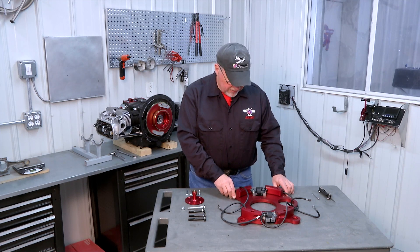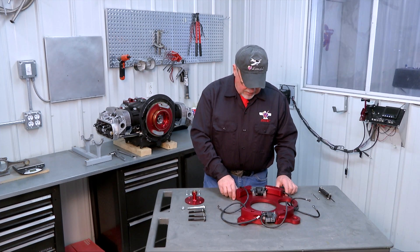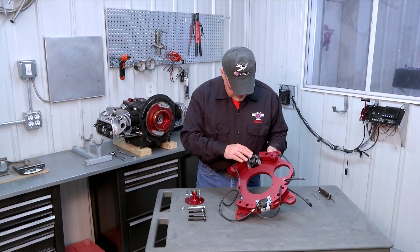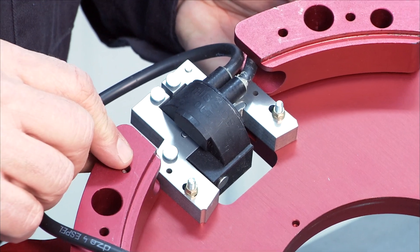Our first step is to install the primary ignition magnetrons on the accessory plate. I've assembled them on this accessory plate already. You can see them mounted here in the top and bottom areas. On the magnetrons there is a slot for each of the mounting screws.